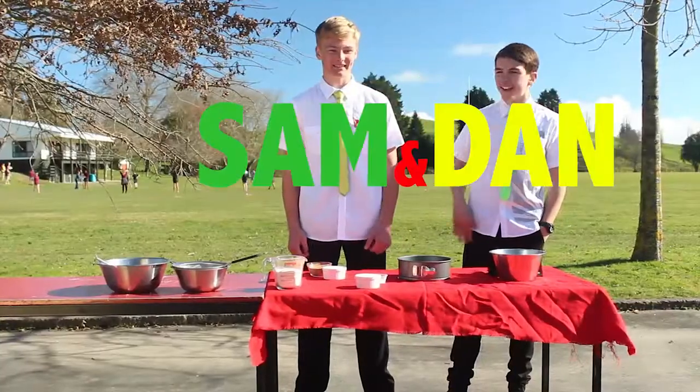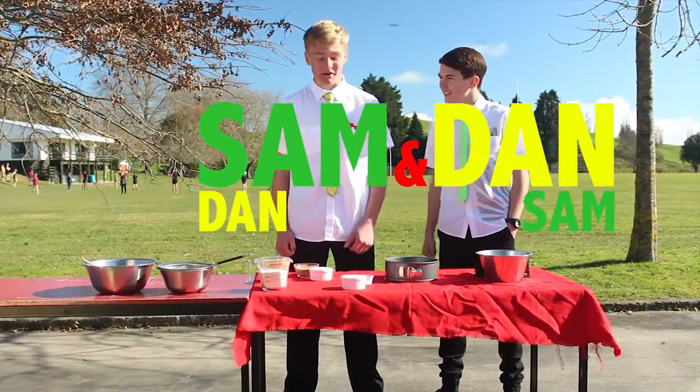Welcome to Cooking with Sam and Dan. This is Dan, I'm Sam. Today we're making a vegan cake.